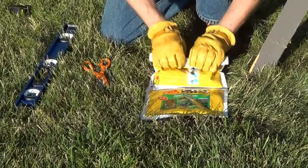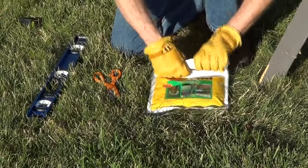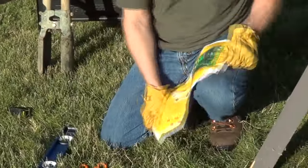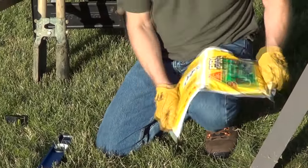We're just going to start rolling the one bag with the arrows on it so it bursts the seam in the center, which you just did. And now you have 20 seconds to mix this thoroughly. Then we're going to cut the corner and pour it into the hole.